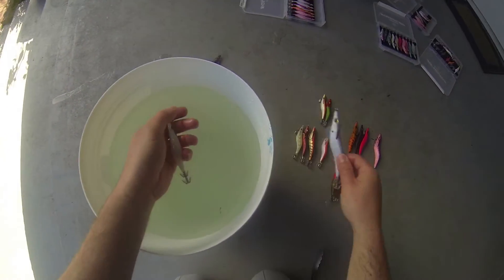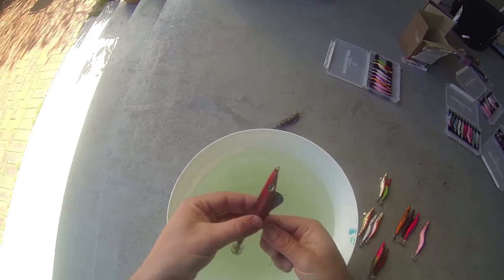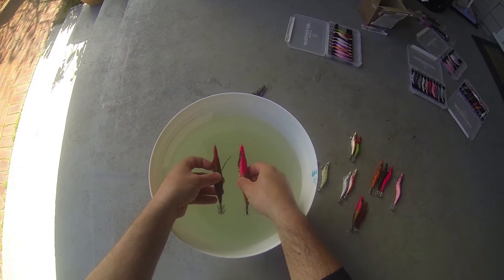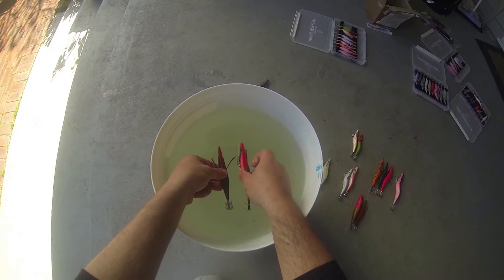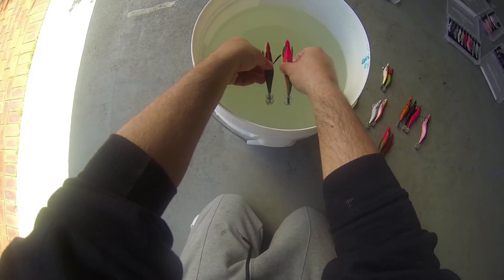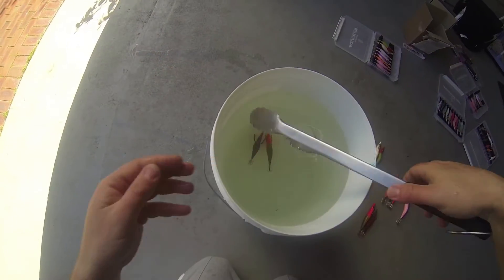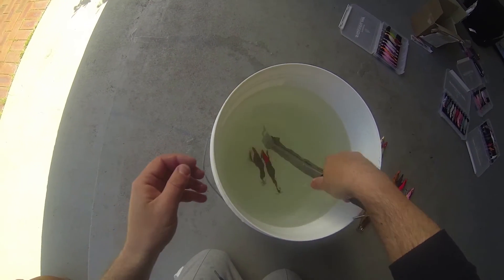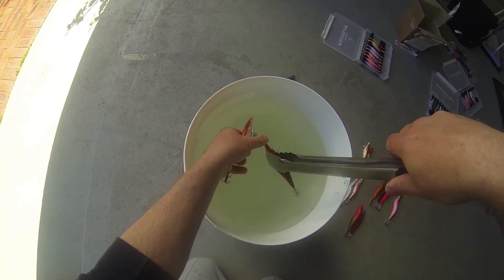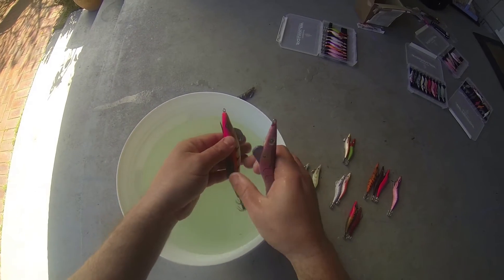Now what we'll do is grab what's known as a Soft Fall up against the Standard. There's only one gram difference between a shallow and a Soft Fall, but have a look at the difference in how it falls. Still slower than the Gankraft, but obviously not as slow as the shallow, even though there's only one gram difference.